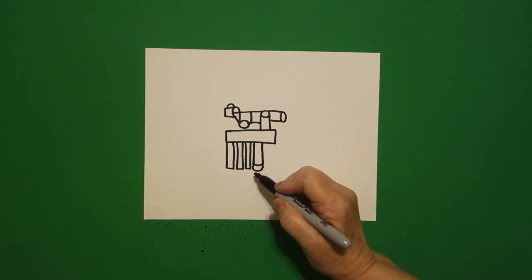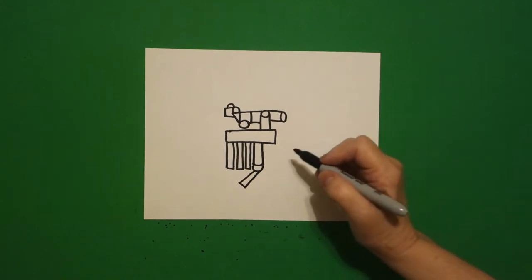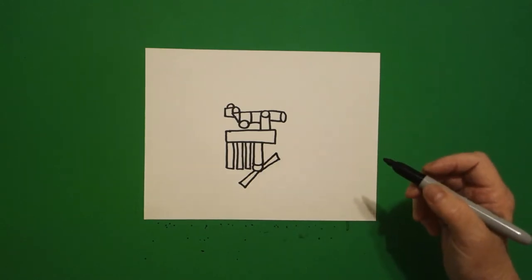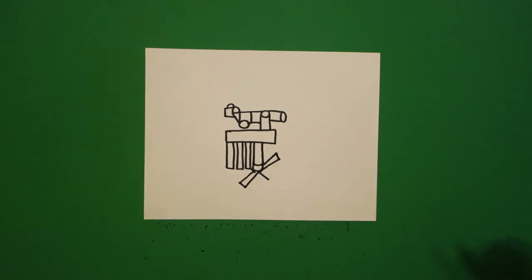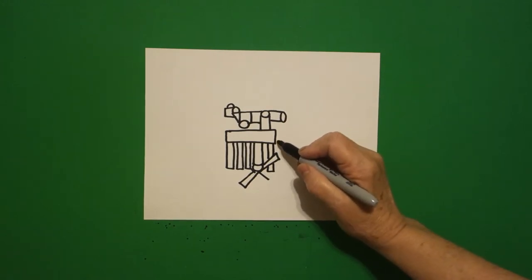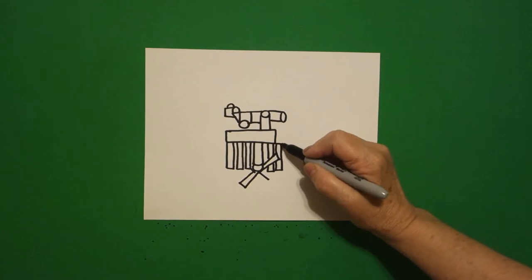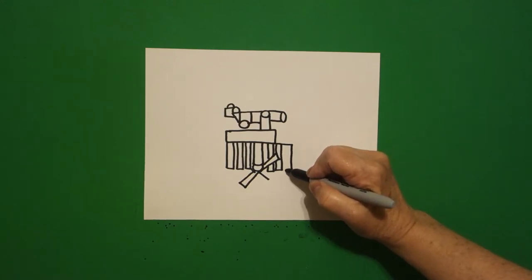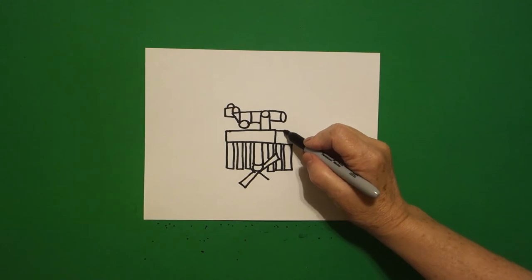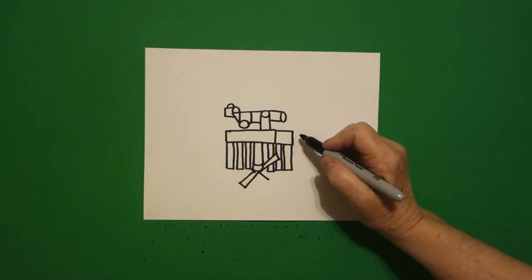Now we draw a straight diagonal out, straight line, straight diagonal up, connect, jump over, straight diagonal out, straight line, straight diagonal in, connect. Then one straight line, one straight line, jump over, draw one, jump over, straight line up, jump over — straight line down, straight line over, up, jump over, straight line over, straight line down, straight line over, straight line up, connect. Let's extend this line out, straight line down, connect. Now we're ready to do our big panels.